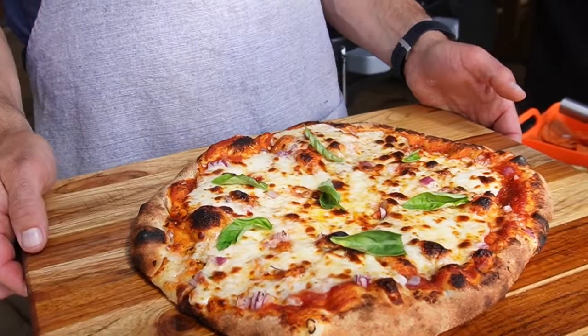Welcome back everybody. It's been a while since I've done a pizza video here on my channel, so let's do it. Let's cook up a pizza.